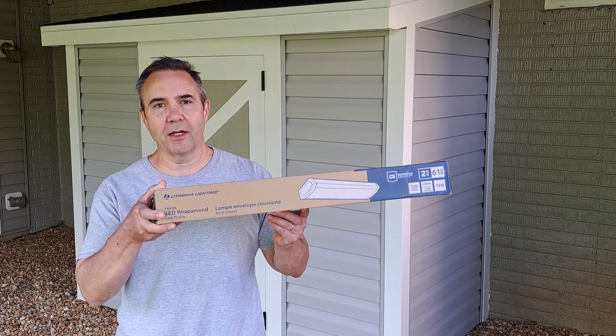Welcome to this last video on my Simple Shad Build Series. In this video I'm getting rid of the hose bib and I'm installing this new light.